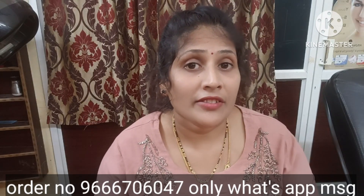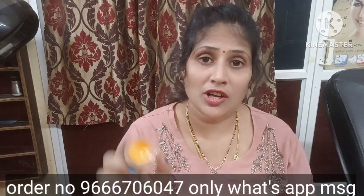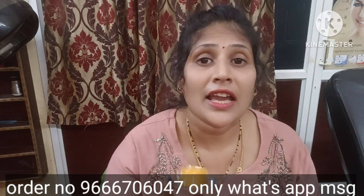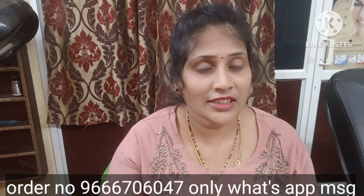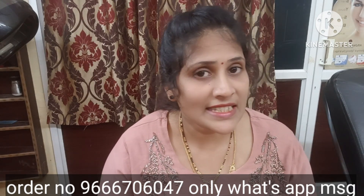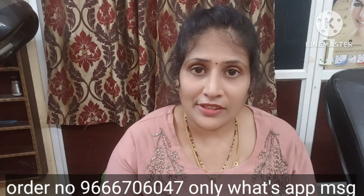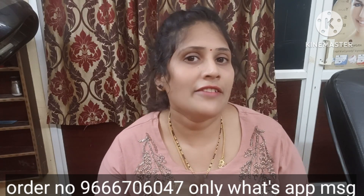So if you like this channel, please do subscribe. Click the bell icon and you will get the first notification for this video. If you want to join the group, please click the link in the description box. When you like this video, please like and comment and we will select one winner.